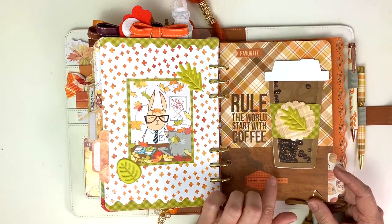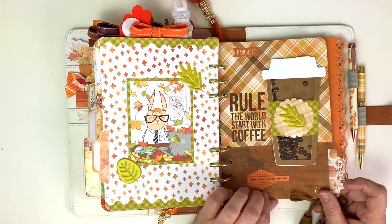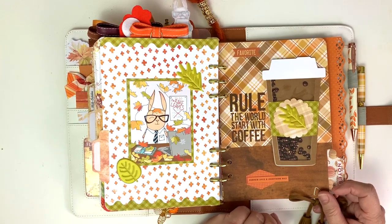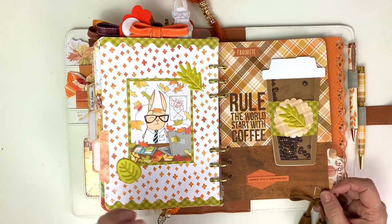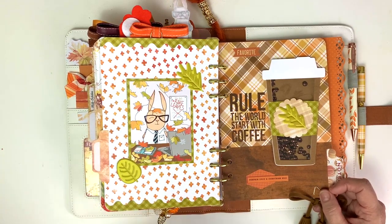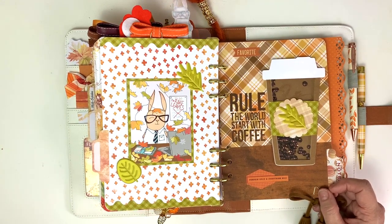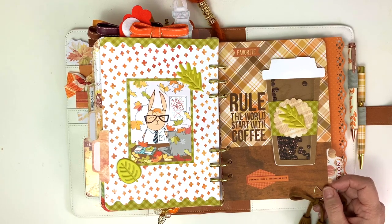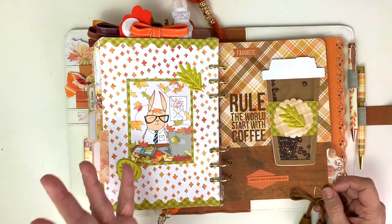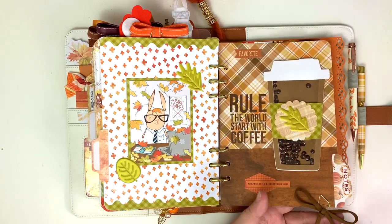This one says pumpkin spice and everything nice. I'm not a huge fan of Starbucks or Dunkin' Donuts pumpkin spice - I like the pumpkin spice flavor but usually they're too sweet for me. So I might have a couple of squirts of the stuff in my regular coffee, but I really like my coffee strong. I do put creamer in it but it gets kind of watered down. This is the other one of these little hair ties down here.